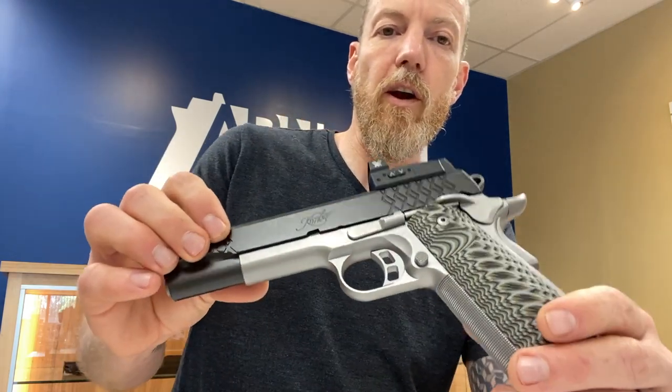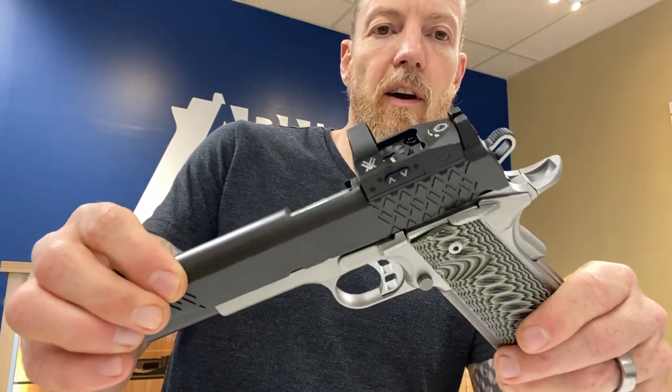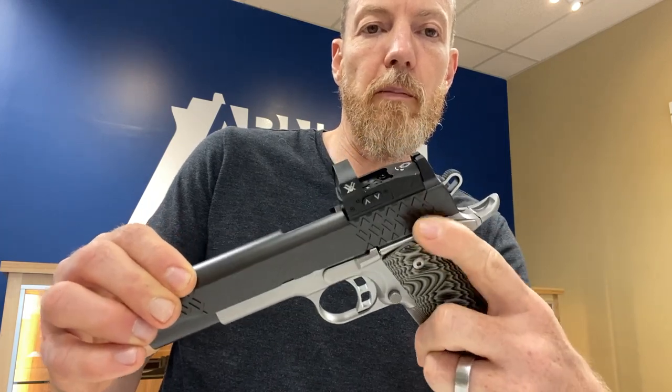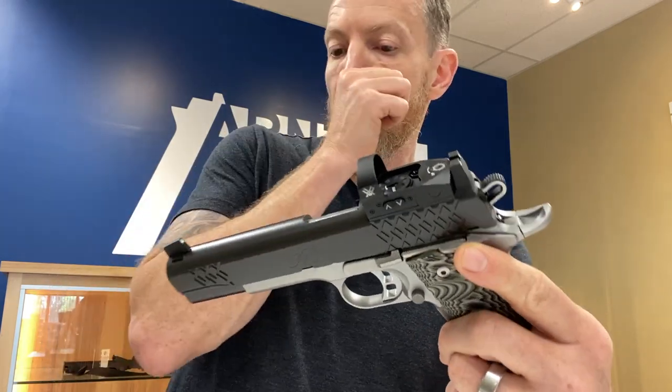Controls are all very basic — nothing to write home to mom about, nothing to be ashamed of. I like to ride my thumb on the grip safety, so in this case it's a little shallow for me, but certainly workable. All around, excellent little handgun.